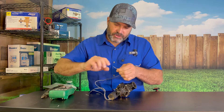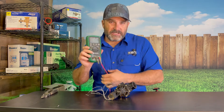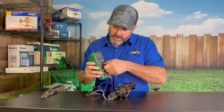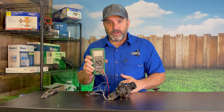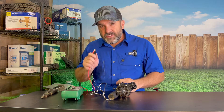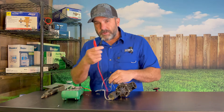After I do that — these are stranded wires — I usually twist them together so they don't go everywhere. Then I'm going to take my multimeter and turn it to the omega symbol, which is the symbol for ohms. Ohms is what's going to test the resistance of this solenoid. Some people say you're testing continuity, which is a similar type of thing — ohming out this solenoid tells us whether it is good or not.